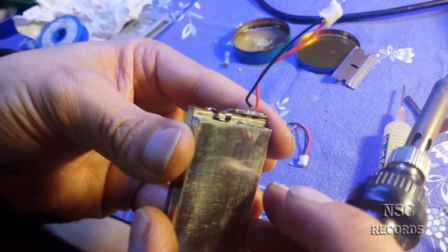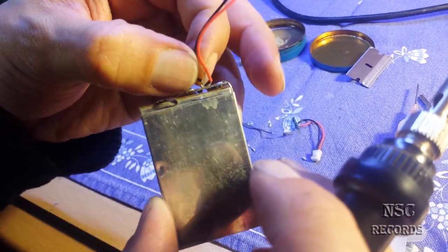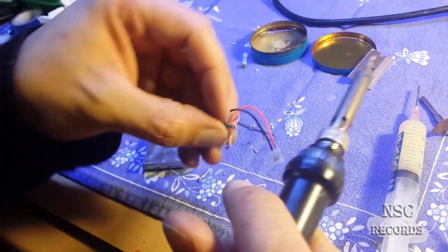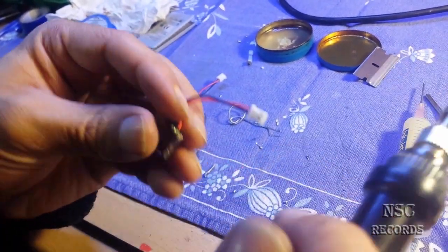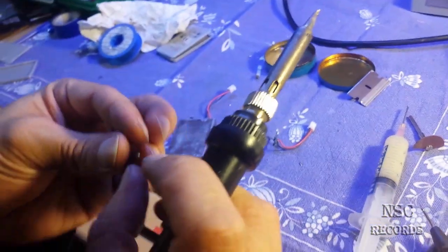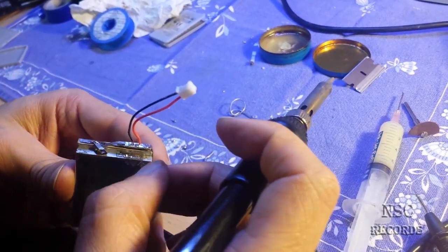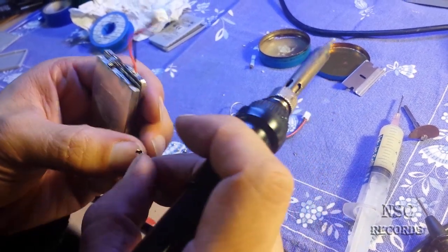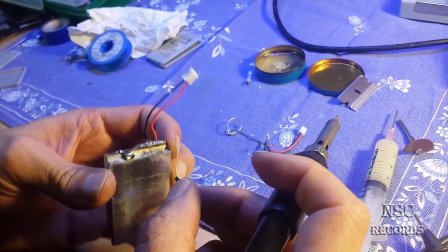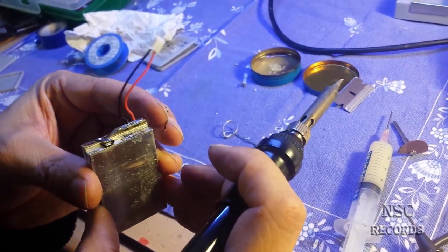It looks very nice. Just take care that you don't get the contacts together. Now for the other side — take the metal part from the other chip out. I think I would solder it like that inside. Now I need my assistant — I will stop recording because this is getting hard.